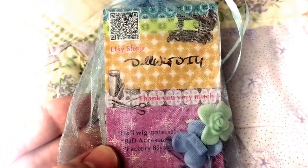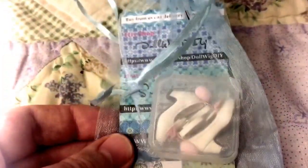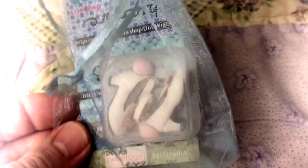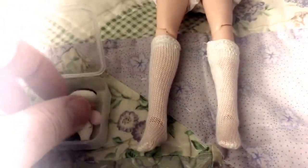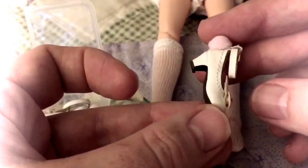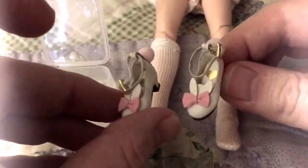All of this was brought to me by Doll Wig DIY on Etsy — they gave me these cute little extras. I also bought these shoes for Opal, because she is the big sister of the White Rabbit, and they are rabbit shoes. I'm going to try them on her and show you. They look like they have ears — they're supposed to look like little bunny rabbits — and they have a bow and a little tail in the back. They had different colors and it was just so adorable.